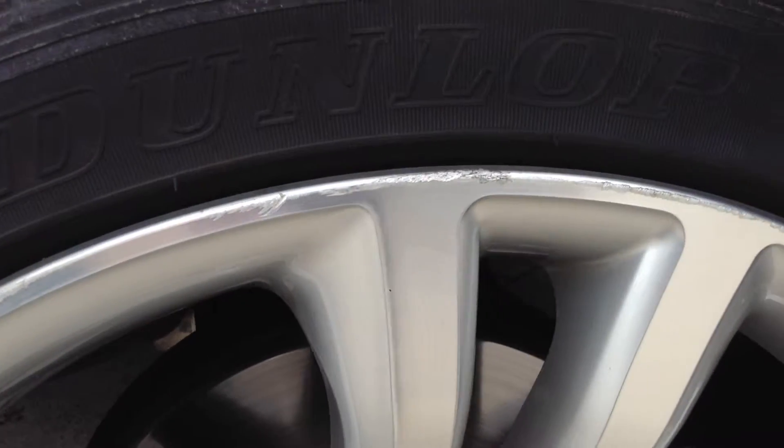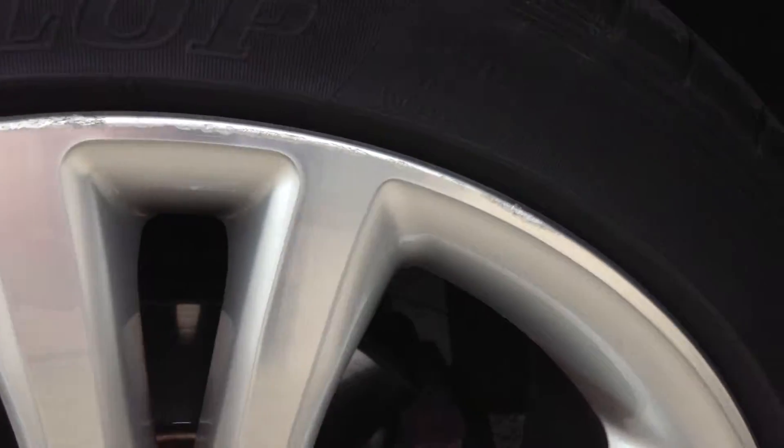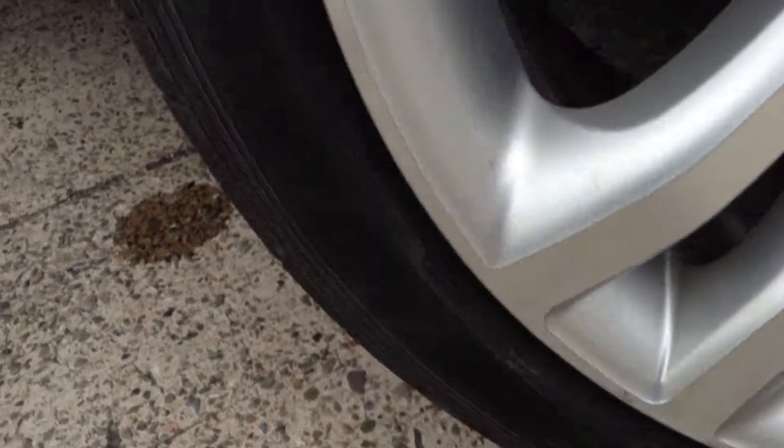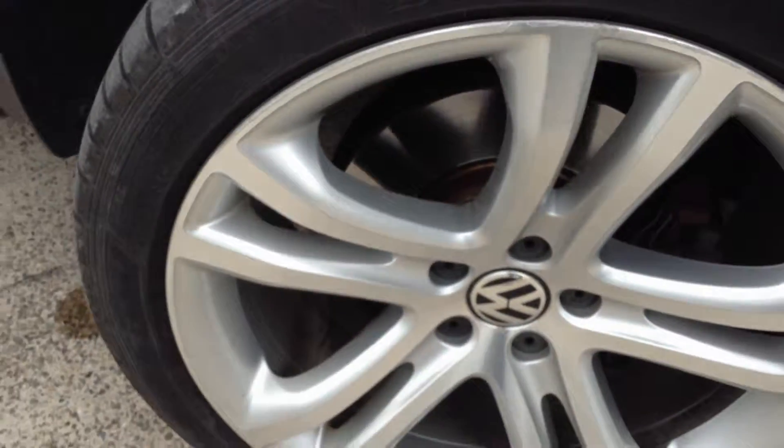Looking at the offside front alloy, you can see there's some very minor curb marks around the outside edge of the alloy. Some very light curb marks there, so a possible refurb, but it isn't too bad at all for its age.